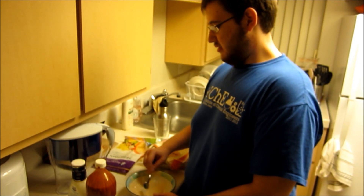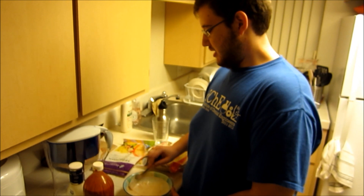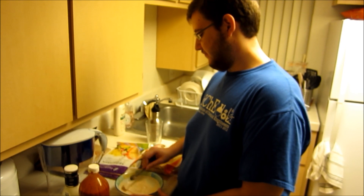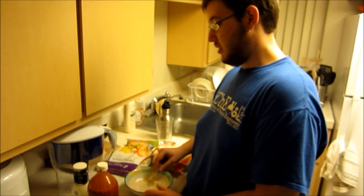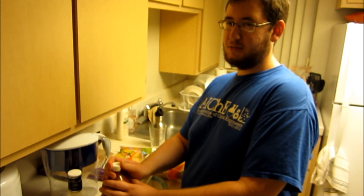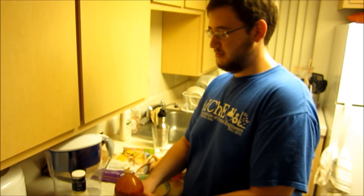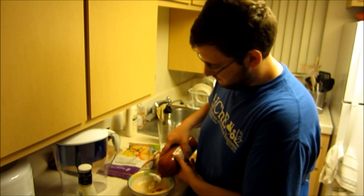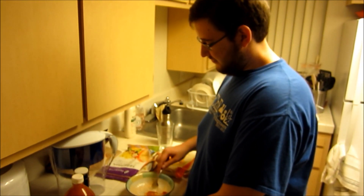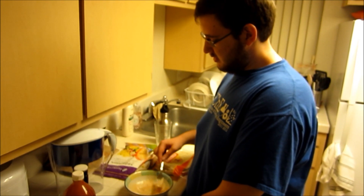I put a cooking video on Life of Ben once — it was the time we made meatloaf with Astromax, Anders, Darren, and Tate. Nobody watched it though, so I don't think anybody will watch this. Nobody's watching Life of Ben anymore. And that's okay with me. No, it's not. He's lying.